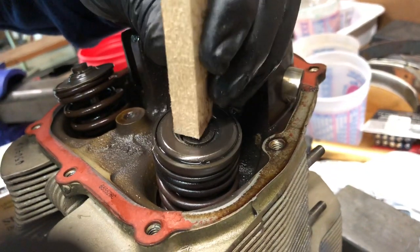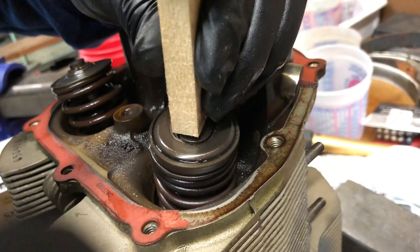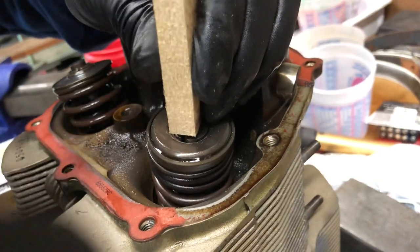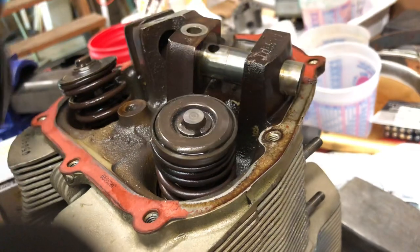If you watch the rotator while I hit this thing with a hammer, you can actually see it rotate. And you can see as it's rotating around.